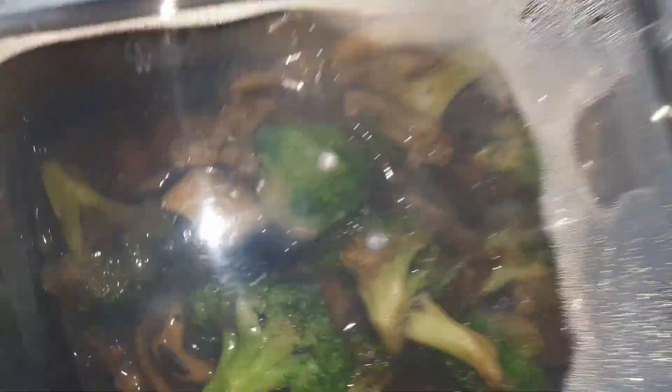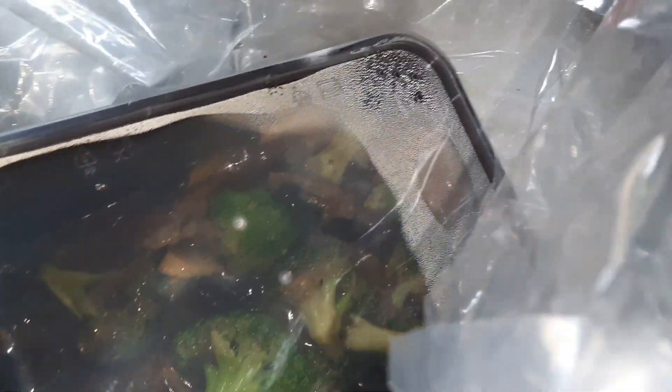I'll open it in a while. We still have rice there, and I still have some food in the fridge. And this is broccoli with mushroom, beef, and all that. Oh my god, tasting good — so enough for lunch. That's complete.